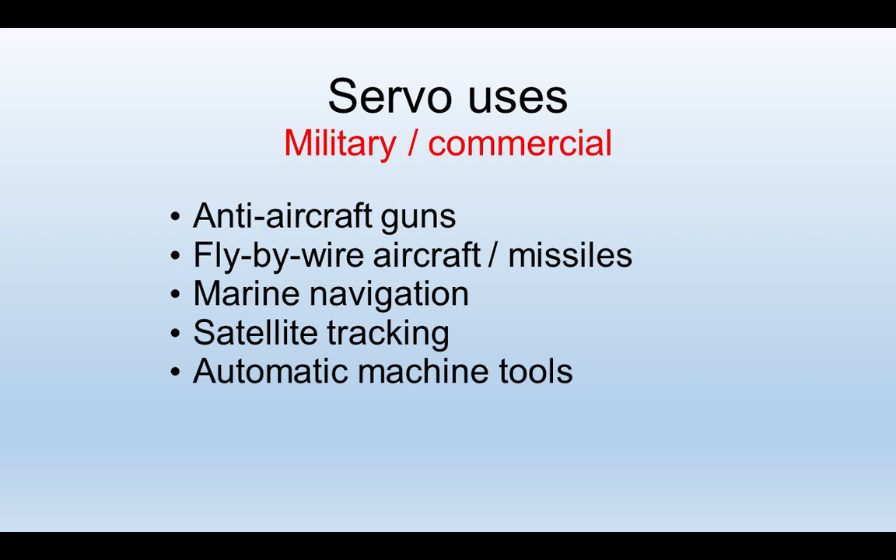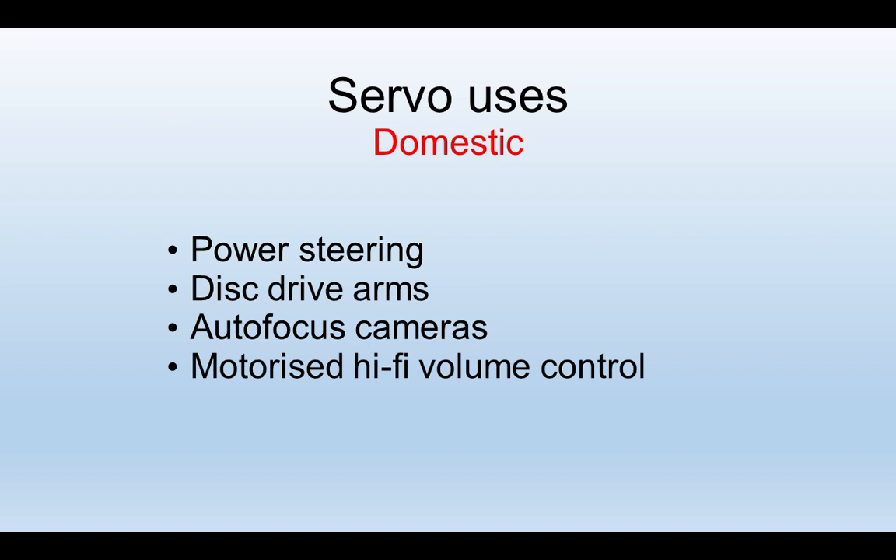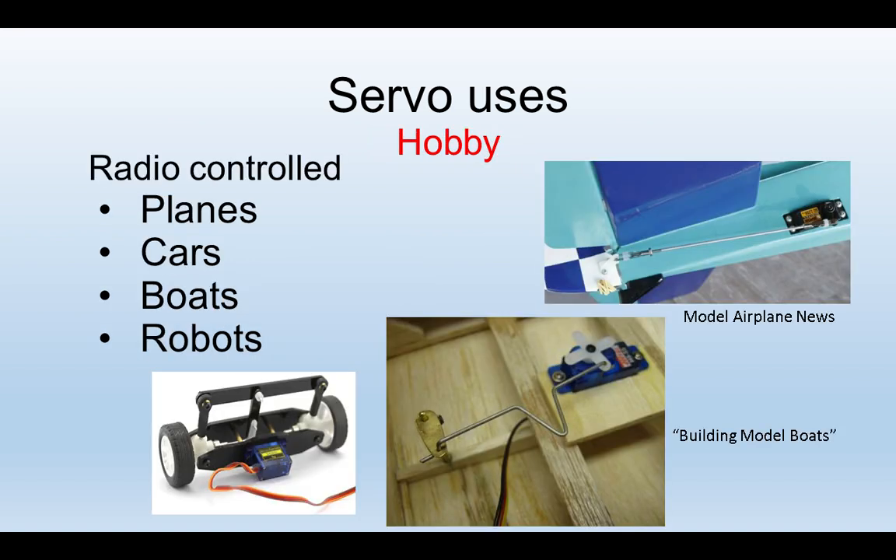You'll find them in military use, commercial and production use, and all kinds of domestic situations for a variety of applications. In the hobby market they're increasingly in use — in model aircraft, the steering in model boats, racing cars, robots and so on.